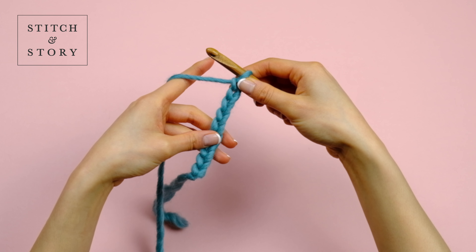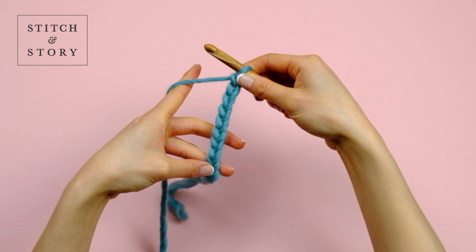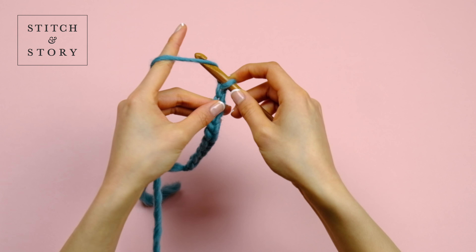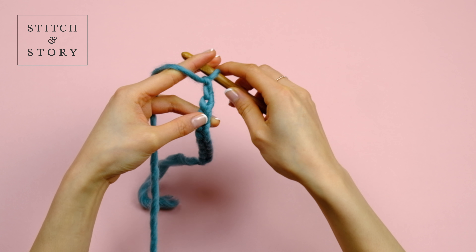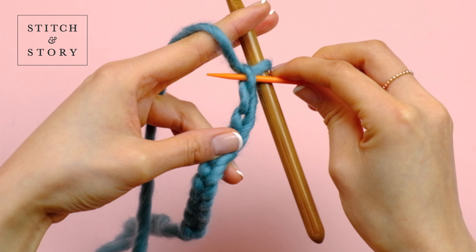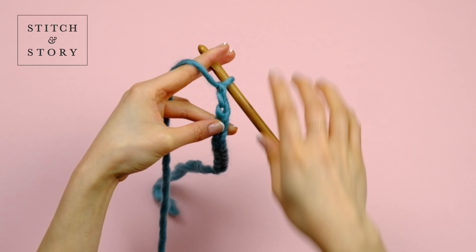First, make a foundation chain to your required length, then make one chain extra. For example, here's a chain of 10 and we need to add one more. Make sure you know where the second chain is — here's your first chain and here's your second chain.